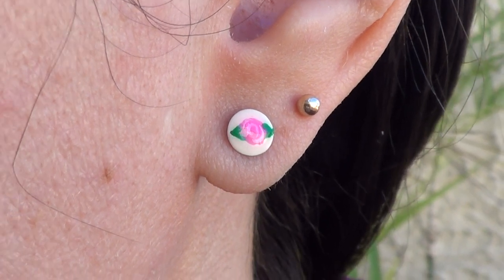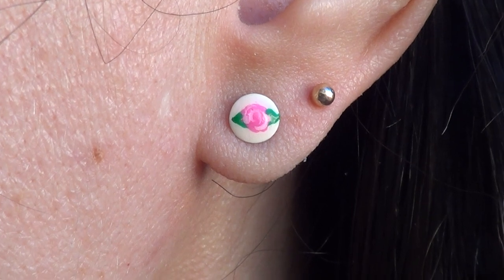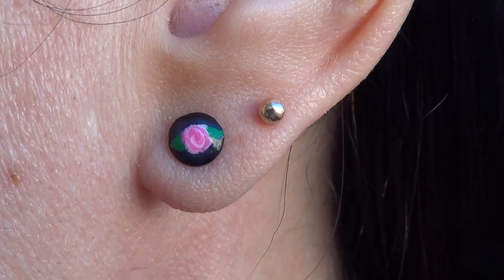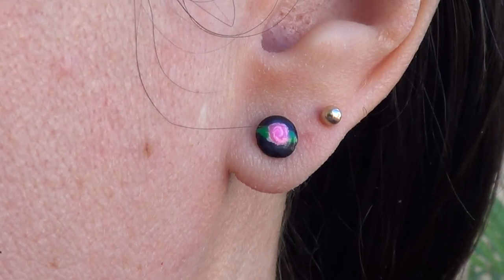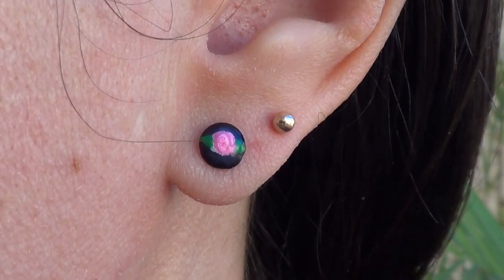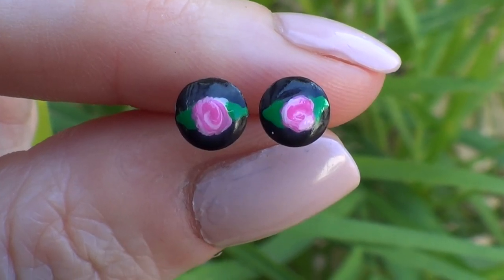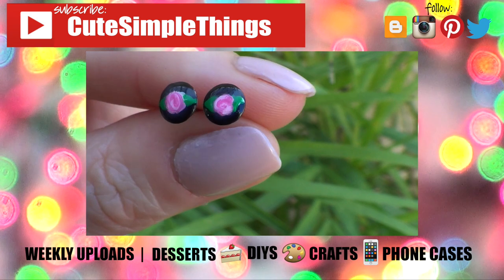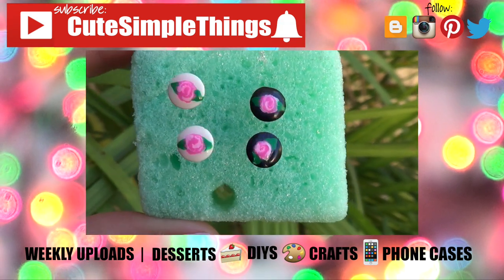This is pretty much it — I love them! I think they are super simple to make yet they look super cute. They are pretty wearable; they go with anything, pretty much any outfit. These are those kinds of earrings that you don't have to think about what you're going to be wearing as far as accessories go. I find myself reaching for them a lot. If you liked this video don't forget to give it a thumbs up and subscribe to my channel — I upload weekly. Take care, bye!